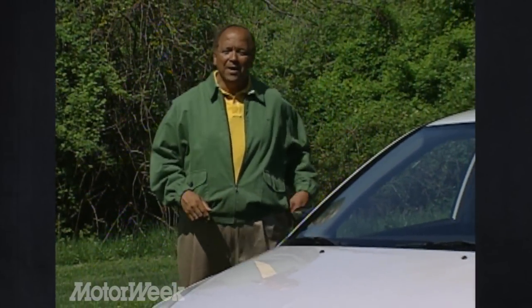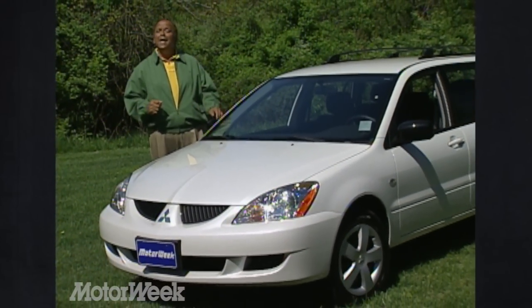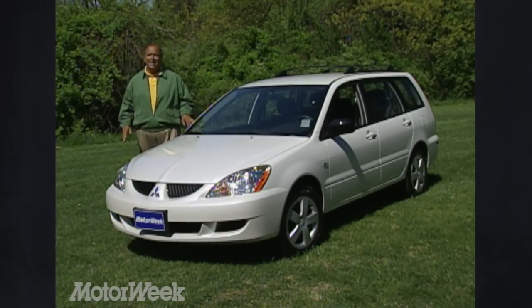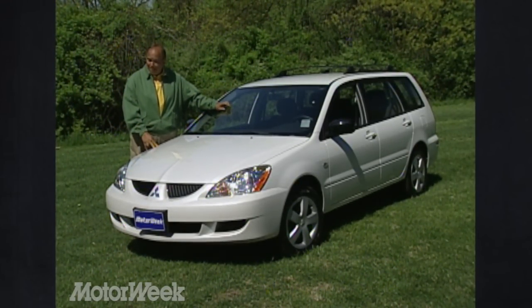In America, a station wagon isn't usually thought of as a fun-to-drive car. But in the rest of the world, sporty wagons are all the rage. And that is the concept behind this wagon, based on Mitsubishi's Lancer compact sedan. Add style and performance from Mitsubishi's Rally Art division, and it can become downright entertaining. So let's take a turn in the new Lancer Sportback Rally Art and see why small wagons can be big fun.